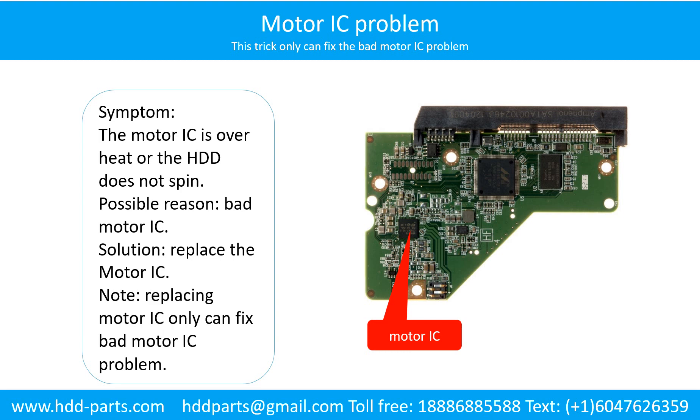Motor IC problem. Symptom: the motor IC is overheat, or the hard drive does not spin. Possible reason: the motor IC is bad. Solution: replace the motor IC. Note: replacing the motor IC only can fix the bad motor IC problem. If the hard drive PCB other part got problem, or the hard drive itself got problem, replacing the motor IC will not help.